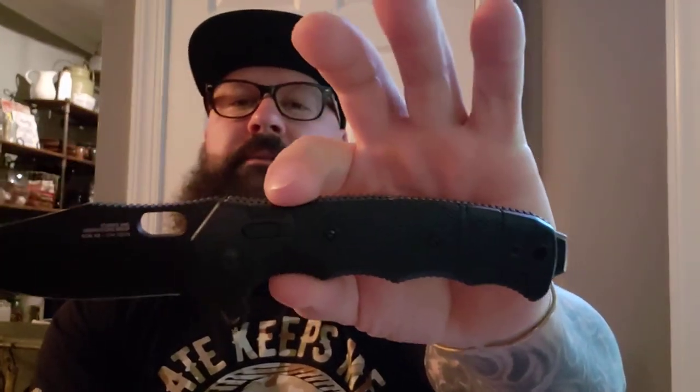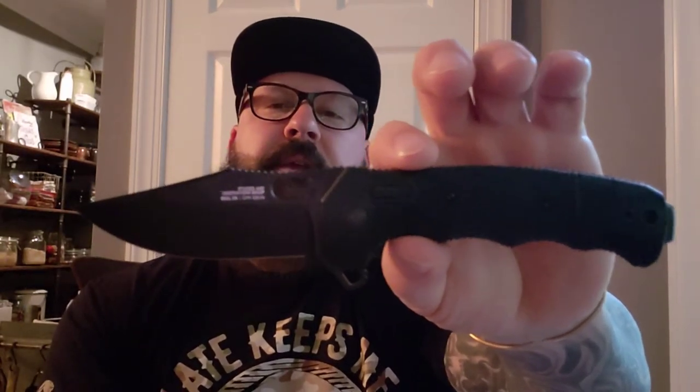It looks like a fixed blade bowie knife that's been turned into a folder. I love the clip point design, the way the grip is designed with the finger cutouts, and the pommel on the outside. That sheer shape is what drew me in. For this review I kind of broke my own rules — I usually just wing it. I'm not here to make money or chase viewers. I just hit record, say what I have to say, and upload it.